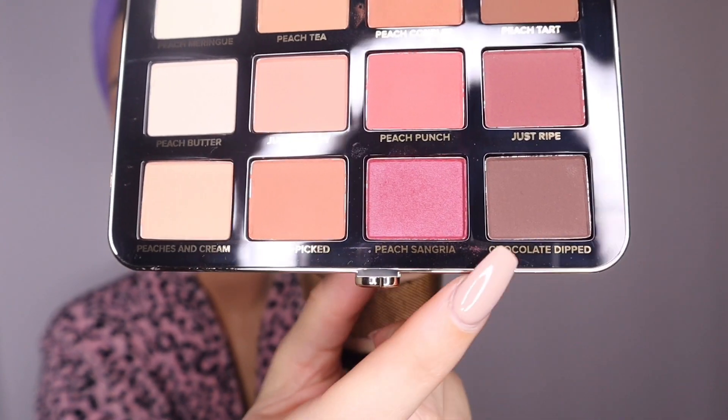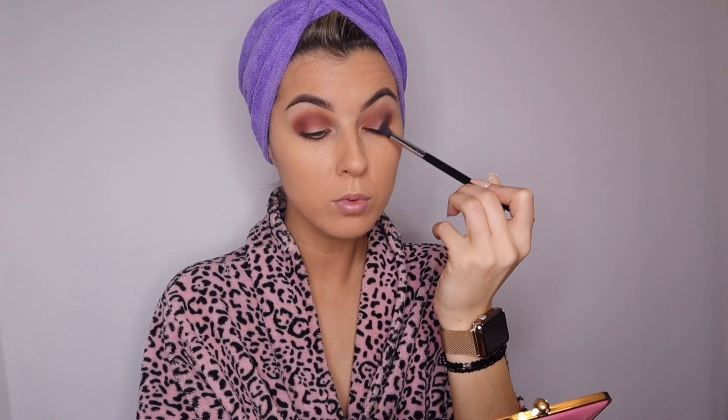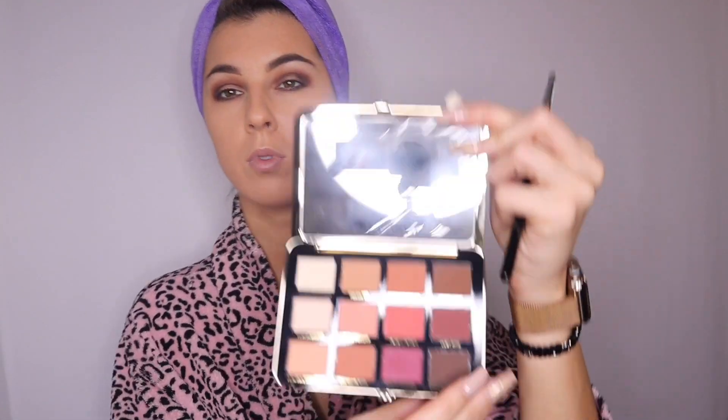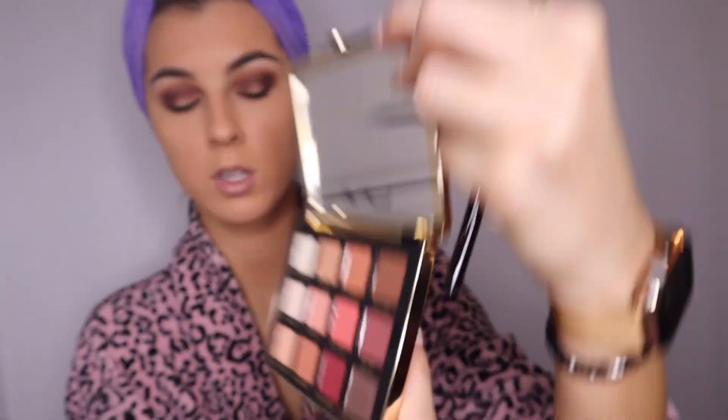We are now going to take our E38 crease brush and we're going to be using the darkest color in the palette called Chocolate Dip. Then we'll go back in with the E30 pencil brush and take that Chocolate Dip shadow again.